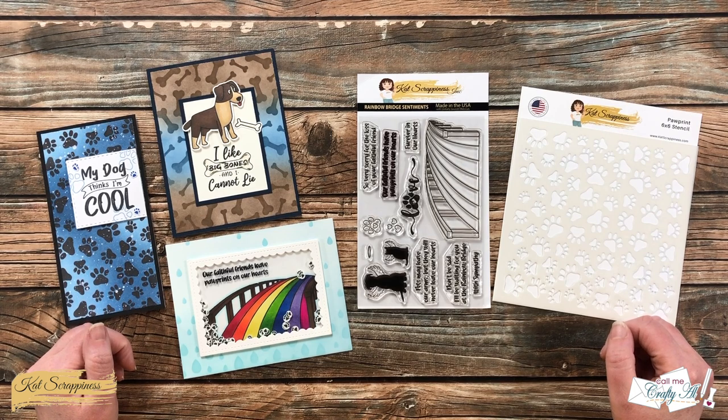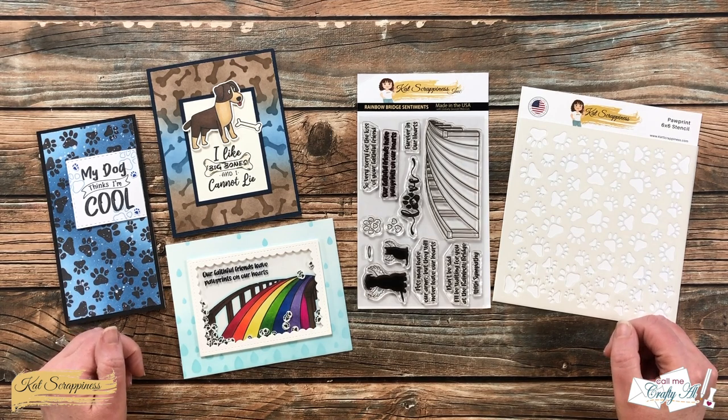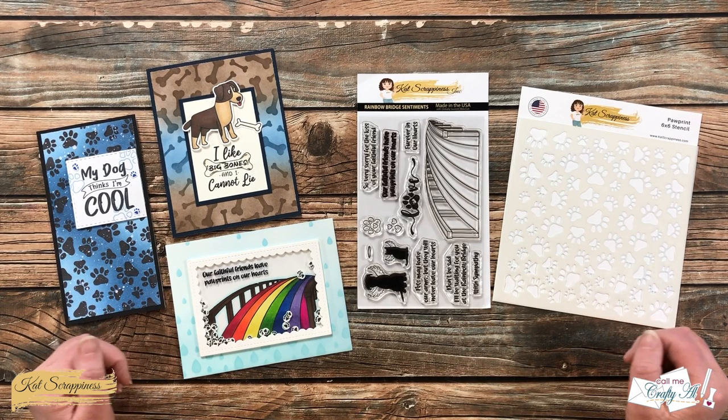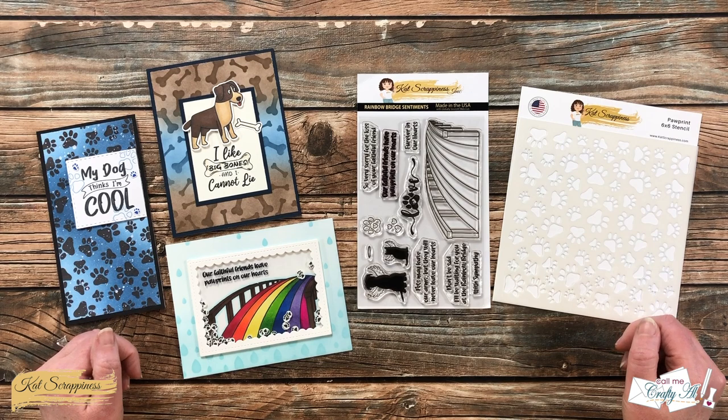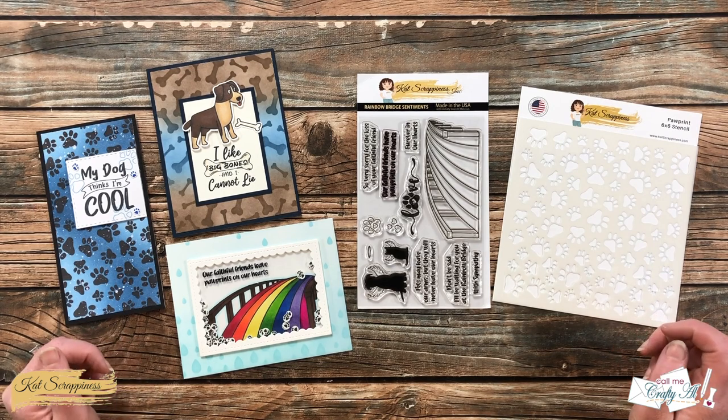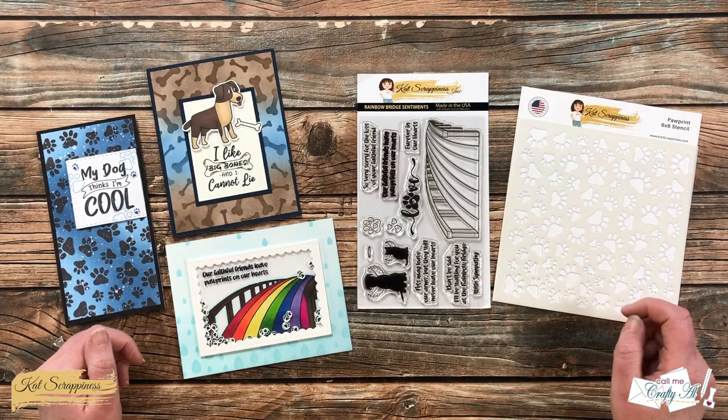Hello crafty friends, it's Alicia, aka Crafty Owl, here with the project for Cat Scrappiness. Today I'm going to be making a pet sympathy card that includes some stamping, masking, and stenciling. I hope you'll stick around and see what I create.